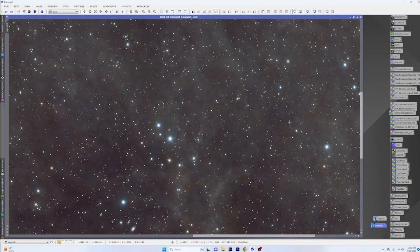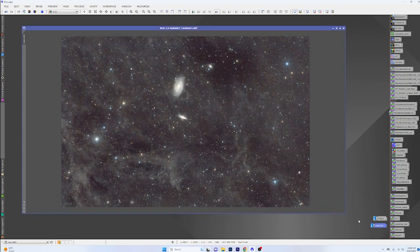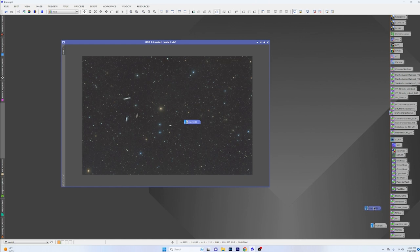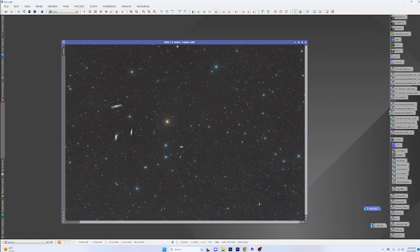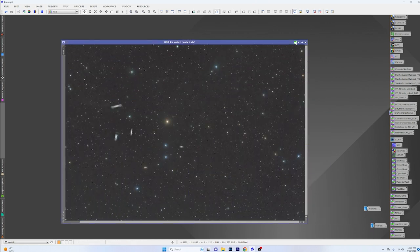This is kind of my fifth or sixth time processing this data and things have turned out really good. I've done a lot of wide field work this year because I didn't want to take the Red Cat apart. You can see the Leo triplet, M101 — just focusing on things, trying to learn more about masking. You can crop out certain areas if you want with these wide field shots.